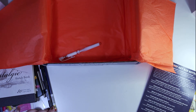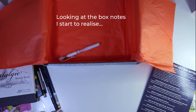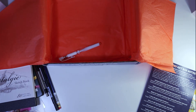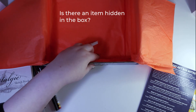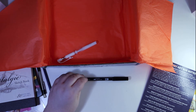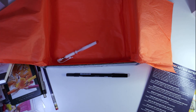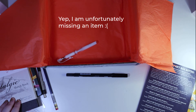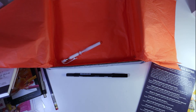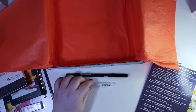We've looked at the Tombow Jewel Brush Pen in black. And then there's the white Uniball Gel Pen, and the Express It blending card as a bonus item.